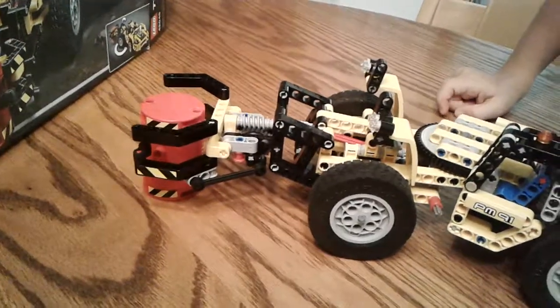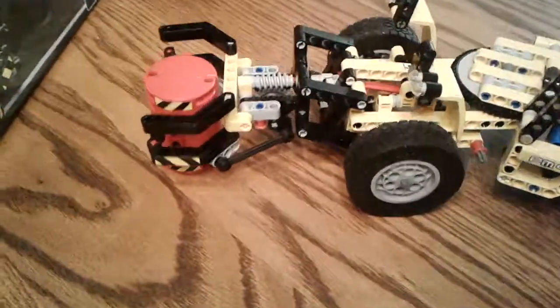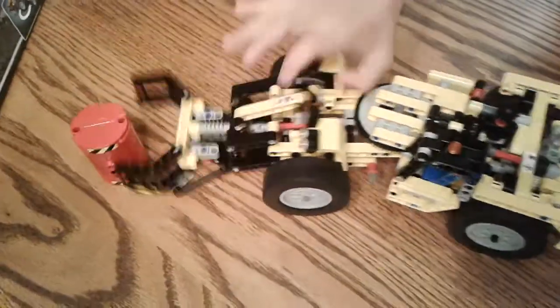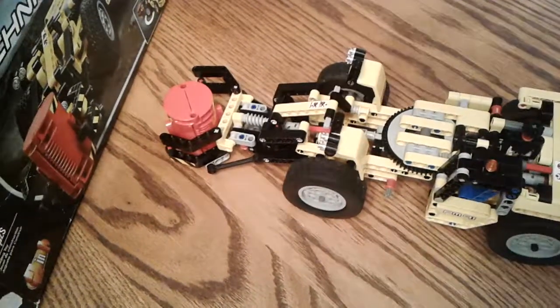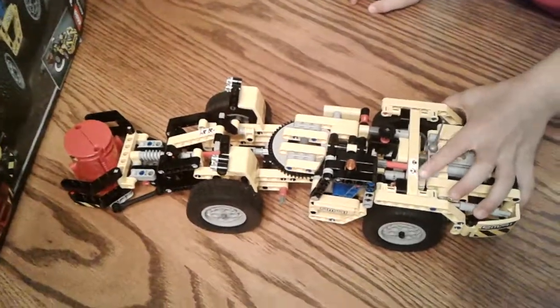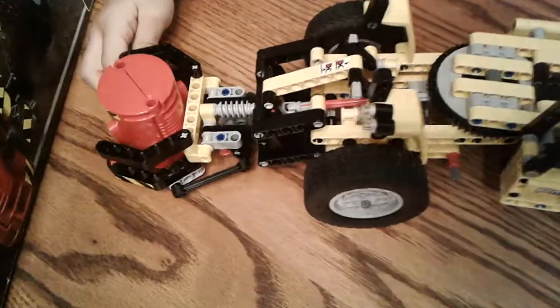If you turn it the other way, the claw is open. If you turn it like this, you drive up to this, lock it in place, turn it. See these rubber pieces? They hold it in. Just rubber quick pieces.